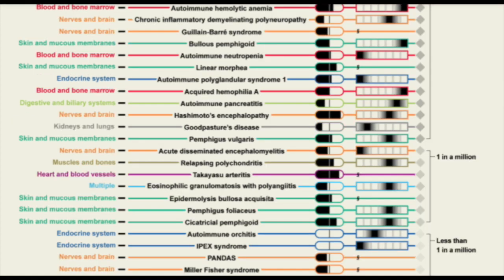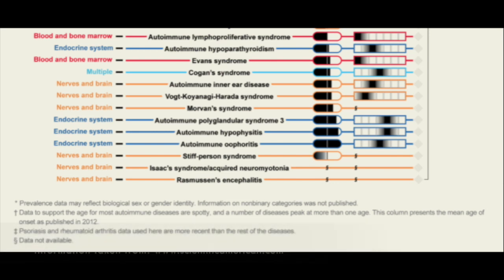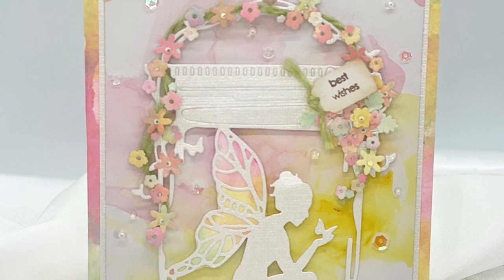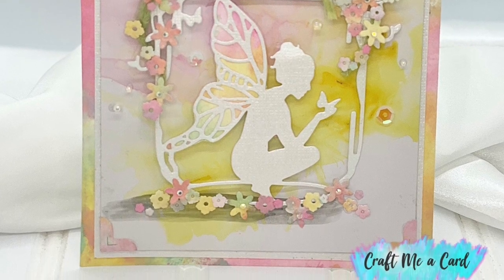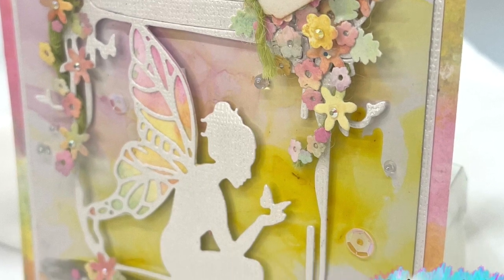Each one of these diseases has a distinct color that represents them. Our challenge today was to create a card using one of these colors, but I couldn't decide on one. I believe that each one of these illnesses is important, so I decided to do a card with many different colors. I hope you enjoy.